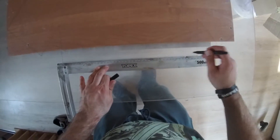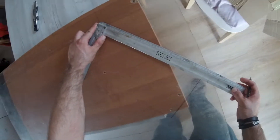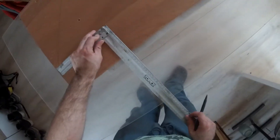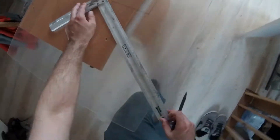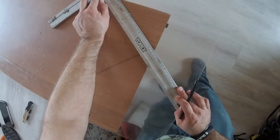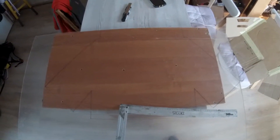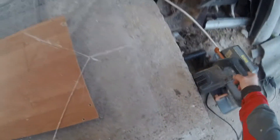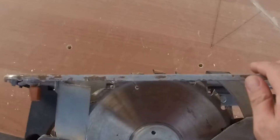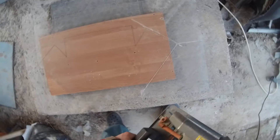First we will create our cardboard template and see how it assembles in the enclosure of our preference, and then we lay out our acrylic accordingly. Then we go ahead and cut everything. The best way to cut the acrylic is to use the circular saw for wood. We will set the depth of cut to 7 or 10mm and place a sheet of wood laminate under the acrylic sheet. Then we simply proceed according to the template.